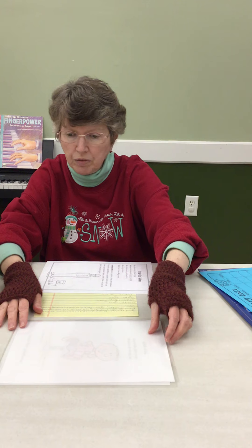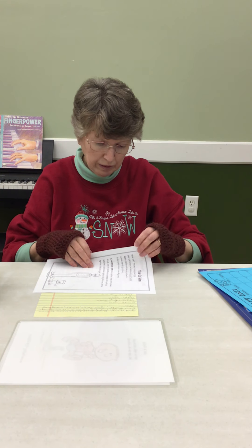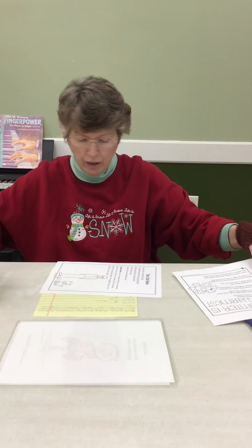You better ask for permission first. Oh, here's a little poem — I'll get to that in a minute.